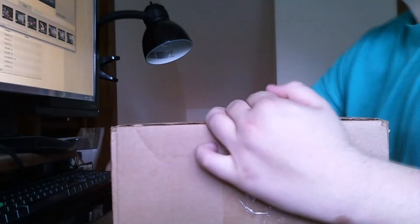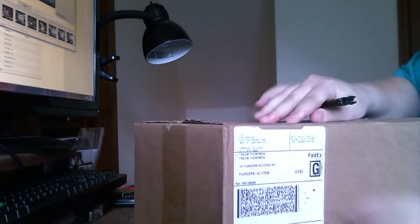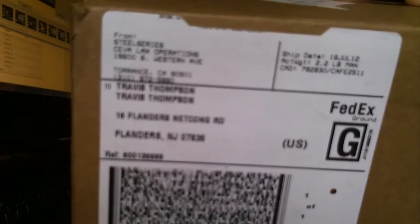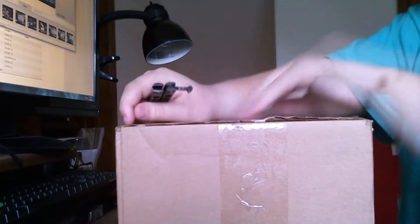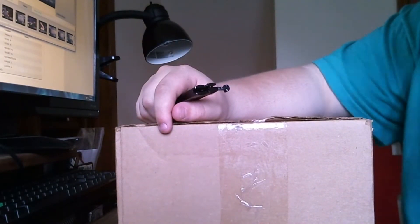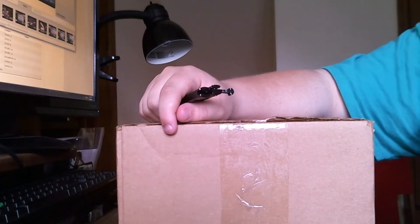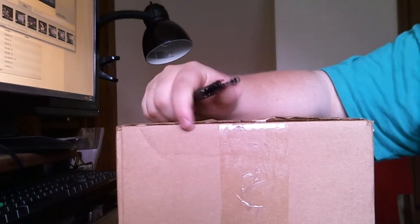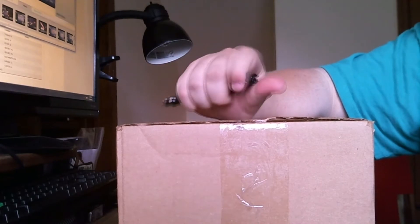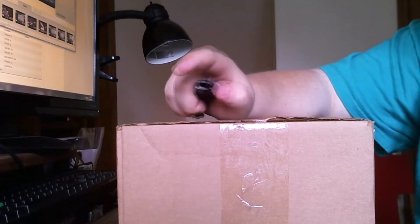Hey guys, today I'm coming at you with an unboxing — a little different for me. It's going to be an unboxing from SteelSeries. My current headset is the Astro A40s. We've had them for about two and a half years and they've definitely been one of the best headsets I've ever had. They don't break, they're a great headset, but they're more for Xbox than PC.